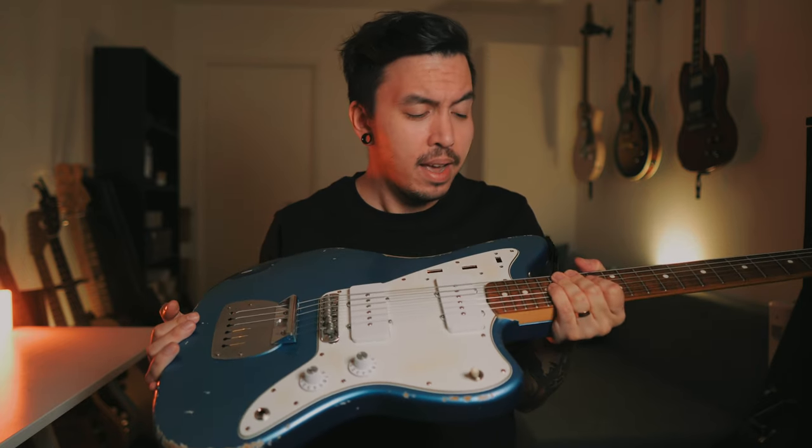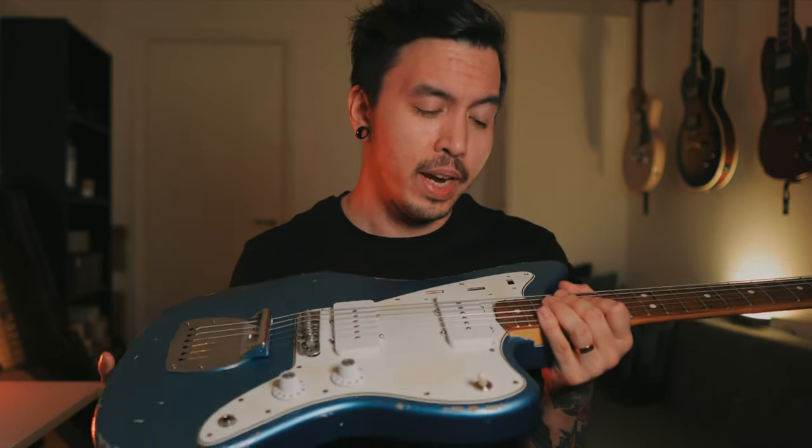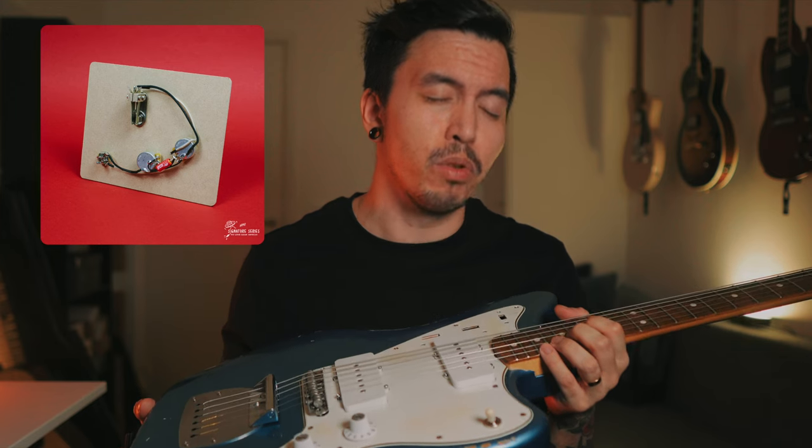The pots inside are 550k. It sounds really good and was super easy to put together. I highly recommend buying harnesses if you're new to this or if you don't like soldering. It just sounds really good — he sends instructions and everything and makes it super easy. I'm super thankful for that.